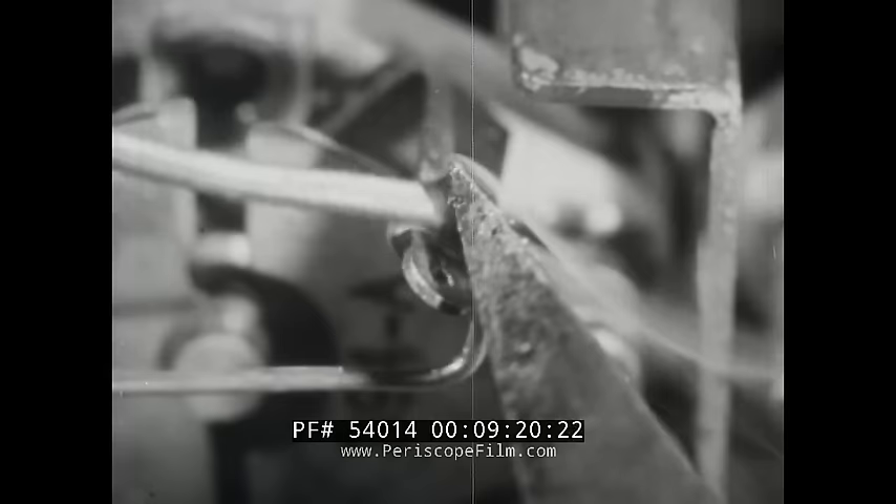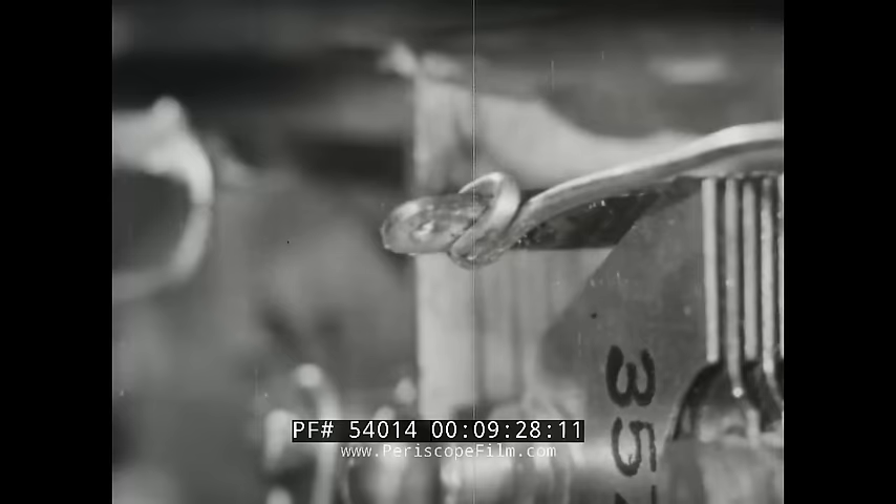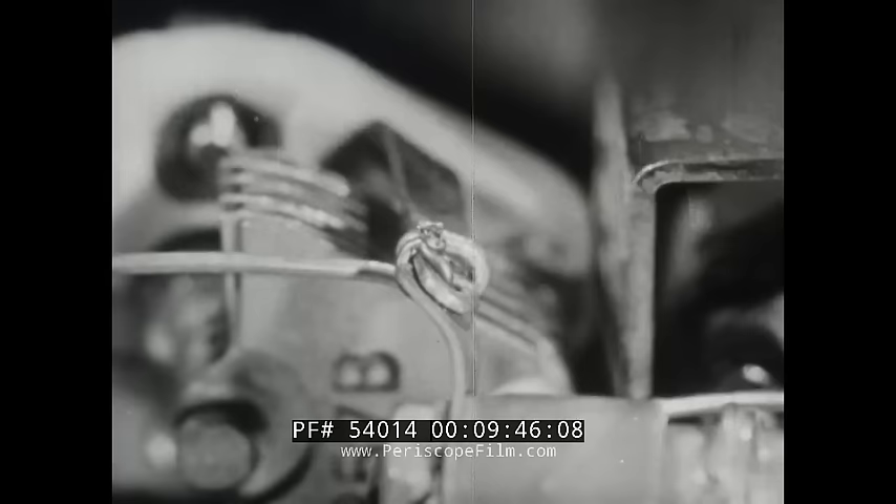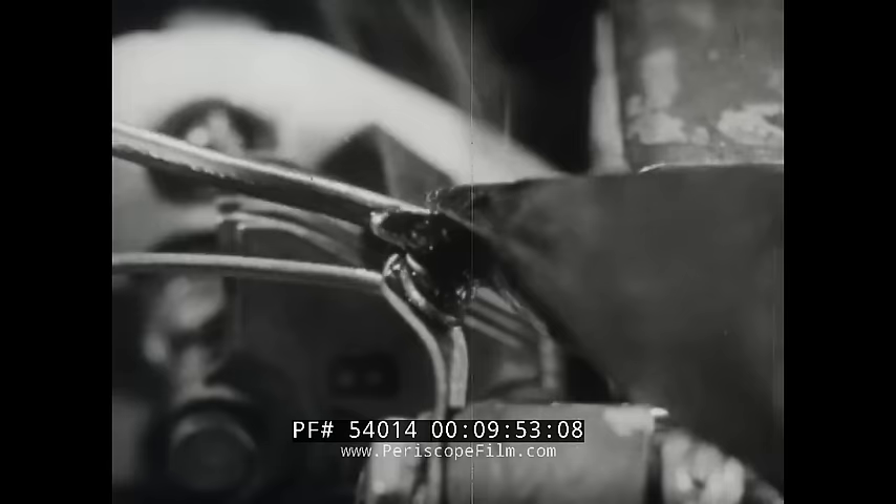In soldering horizontal terminals, the tip of the iron is usually applied to the upper side of the terminal. Flow solder between the iron and terminal to conduct heat. Solder applied to the top of a heated terminal will flow around the joint to the underside. Slide the iron off the terminal — don't lift it. Sliding leaves a smooth joint. When all joints previously fastened have been soldered, the balance of the wiring and parts are firmly fixed in position, then these joints are soldered.